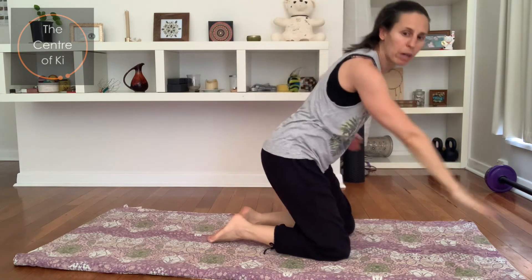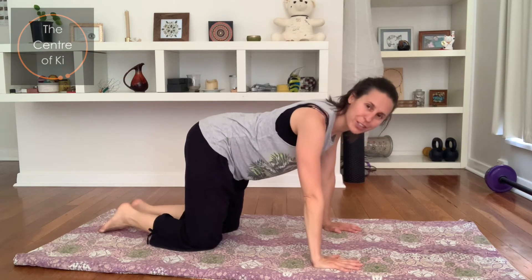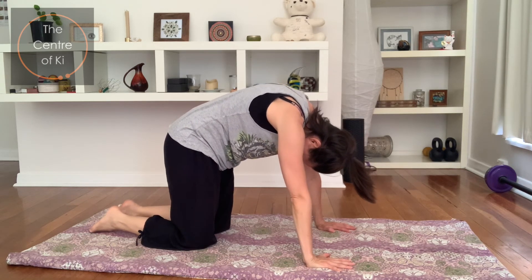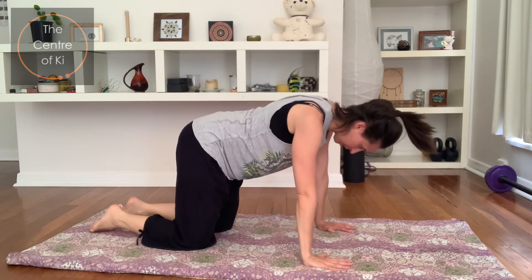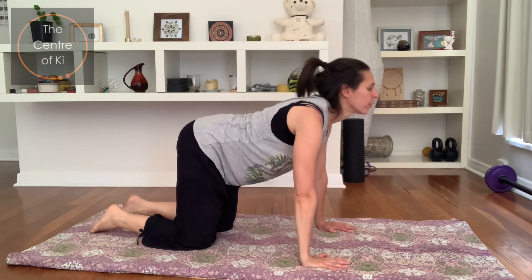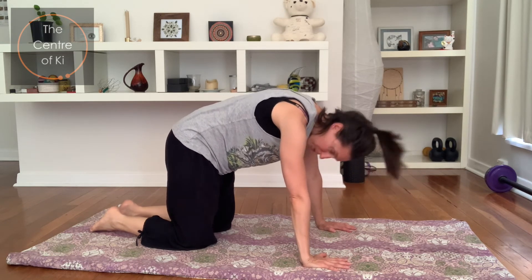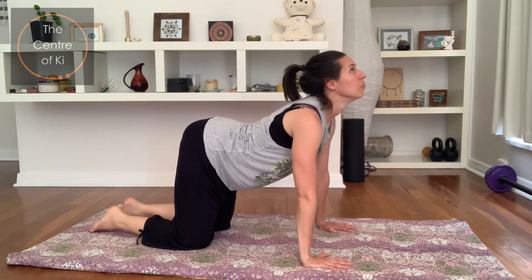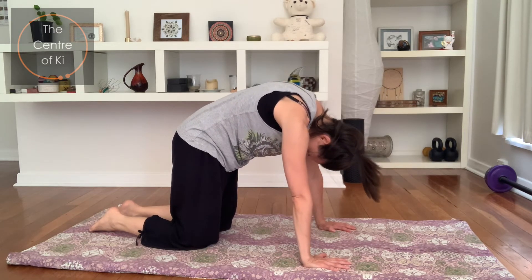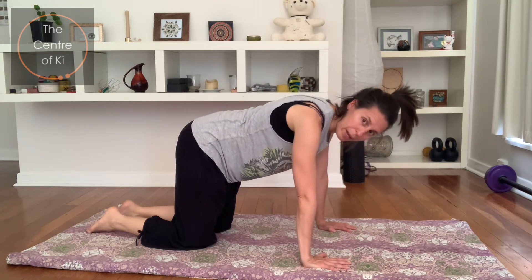Coming all the way back onto the hands and knees, onto all fours. Take your breath in, and on the exhale lift the back again — tuck the head under, squeeze the belly up nice and strong. This time breathe in and look up to the ceiling, push through the hands, feel the back squeeze. Then exhale, draw the belly up nice and tight, push into the hands, tuck the tailbone under. Let's do one more: big breath in looking up, pushing down through your hands, feel the back squeeze. As you exhale, pull the back up, feel the chin tuck in, feel the belly draw up, and then coming back to center.